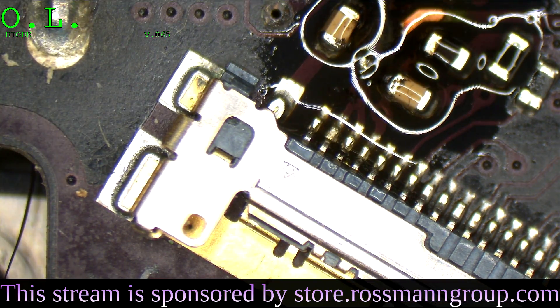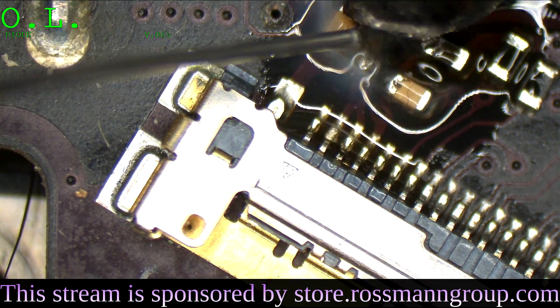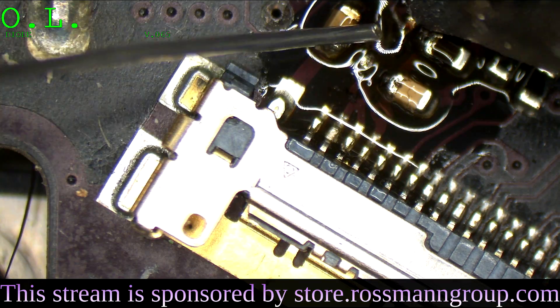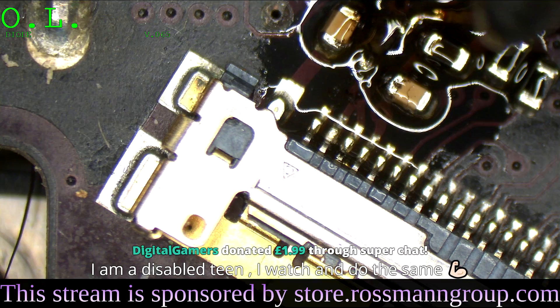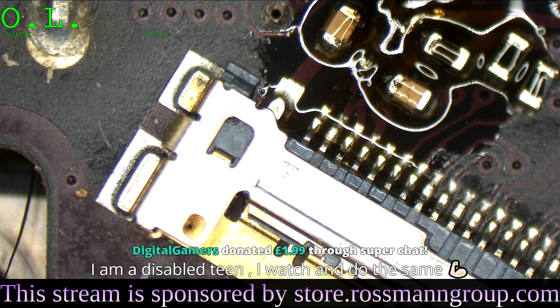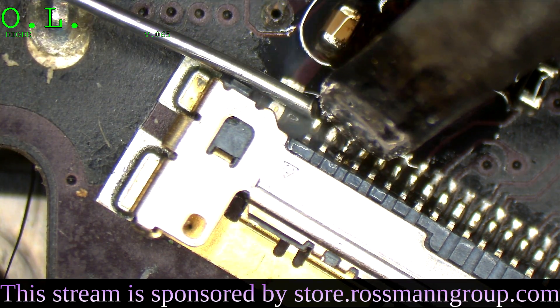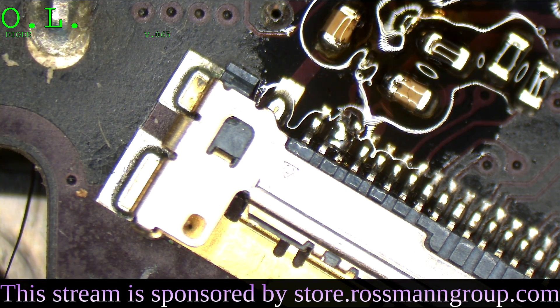I should probably get a micro soldering pencil over here, but I don't want to change. A viewer says: 'I am a disabled teen — I watch and do the same.' Well, I think that's really cool that you're not letting a disability get in the way of doing this type of work. And if anybody tells you you can't do it because of a disability, you can just tell them to go F themselves.